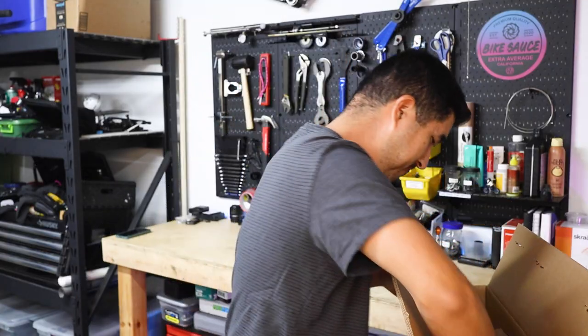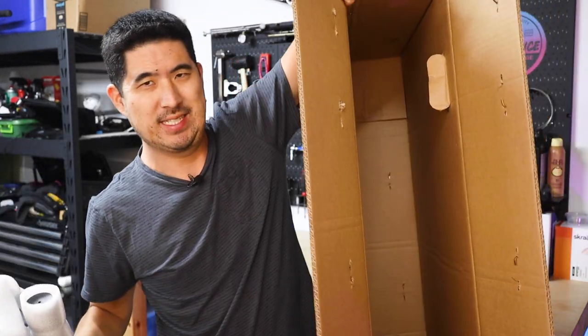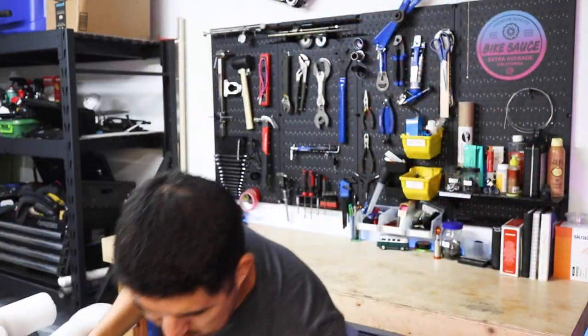We can go ahead and open up the box and pull out the bike. It's all packaged up together and it's the only thing in the box — there aren't any manuals or parts boxes that you need to be looking for.